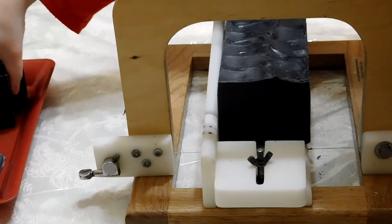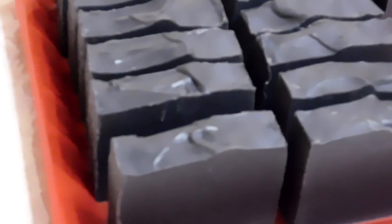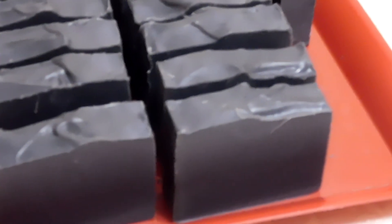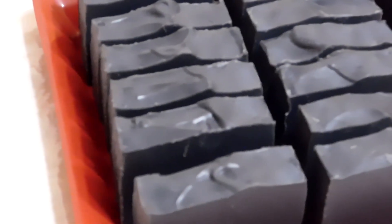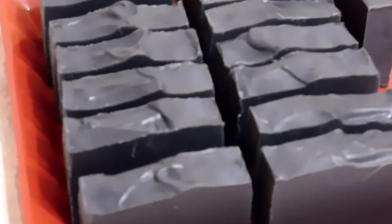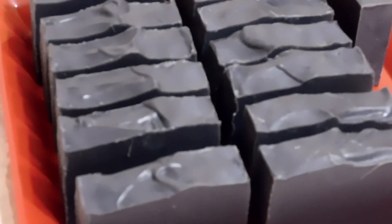So Kelsey's gonna finish cutting this and we'll be back in a jiffy to show you the bars. These are the finished activated charcoal bars. Thank you for watching — don't forget to like, comment, and subscribe. If you have any questions, please leave them in the comments and we will see you in the next video. Please don't forget to wash your hands. Wear your mask. Be safe. Bye!